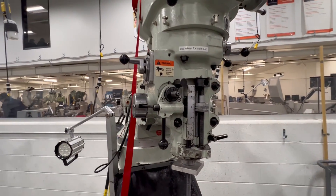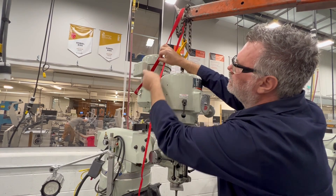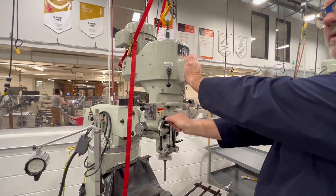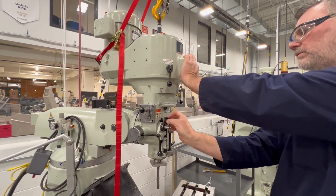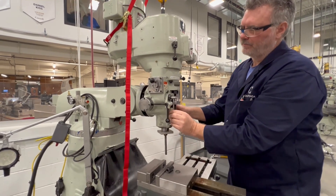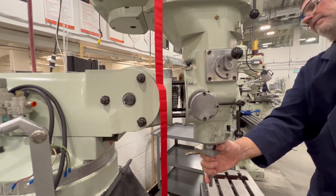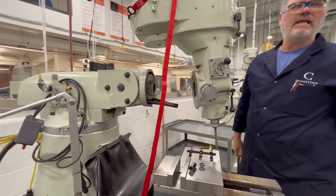We removed the bolts from the front and I have one nut just holding it still. Now I'm going to lock down this strap to keep — sort of put a triangle on it. It's basically floating already. This draw bar that I made to go through the spindle is a very nice tool to have. And that's how you take the head off the milling machine.